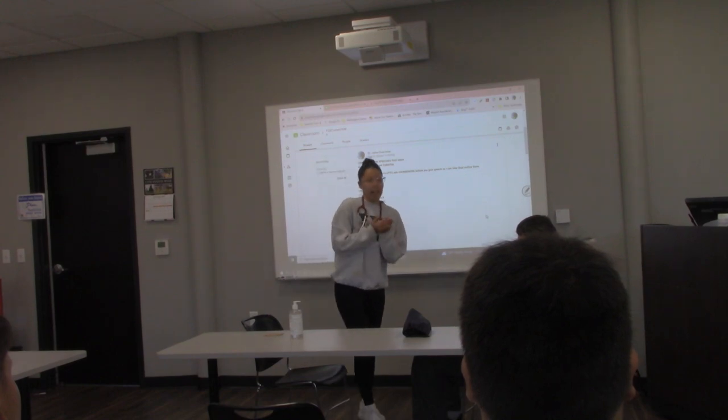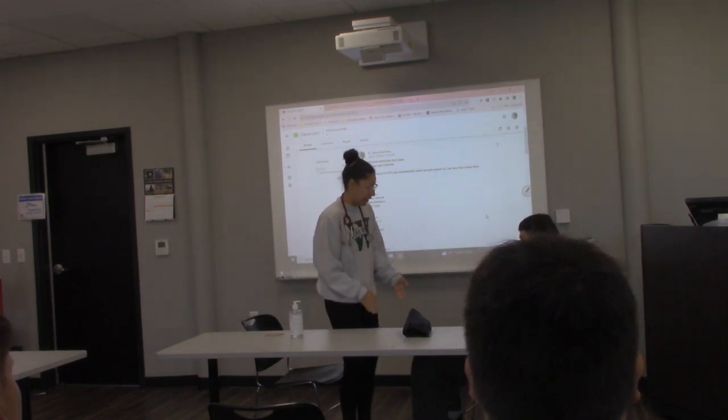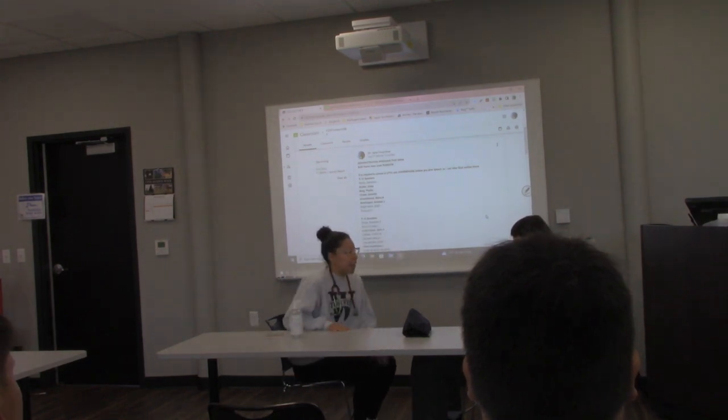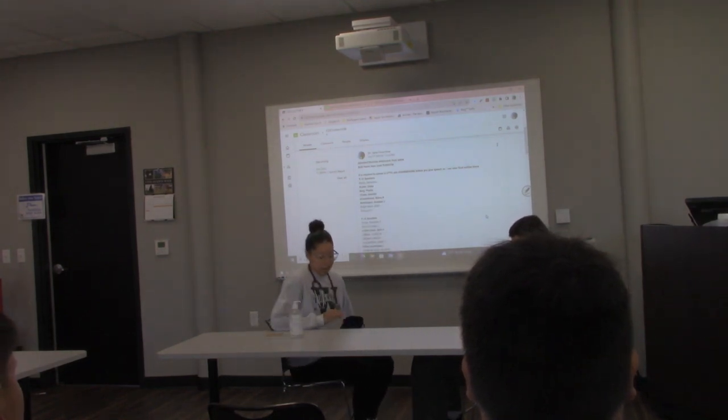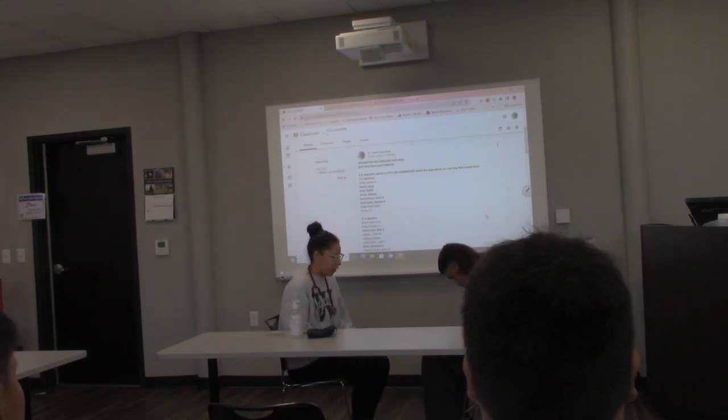What I like to do first is inform the patient. So: hi, my name is Sierra, and today I'm going to take your blood pressure. You want to make sure that your patient's feet are flat on the floor and their legs are not crossed.